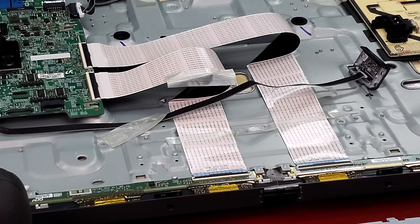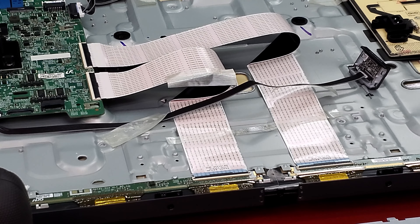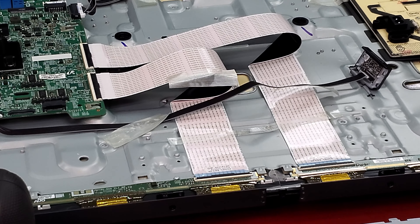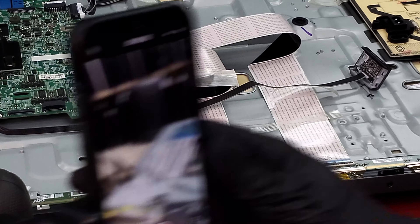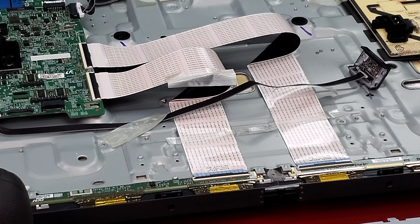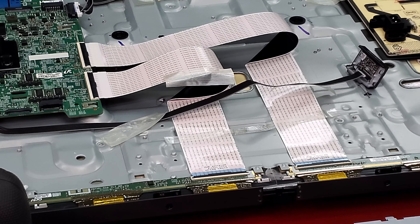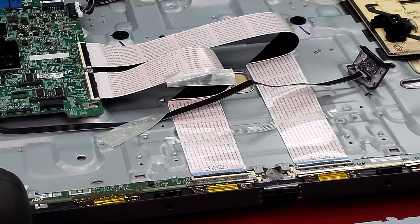This is actually kind of interesting to me. Normally I make the shorts and the long video separate, but I'm going to try something new today. I'm going to make both a long video and a short video out of this, because this is one of my favorite repairs.